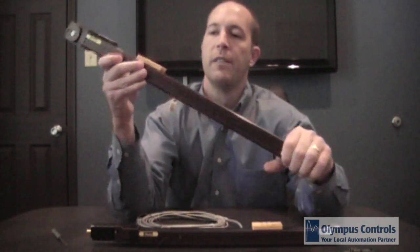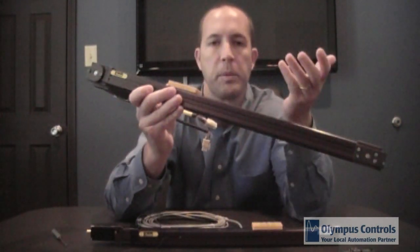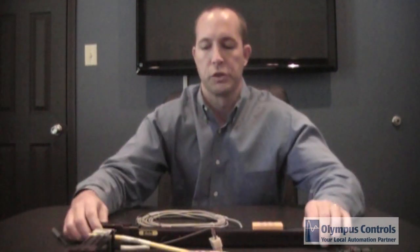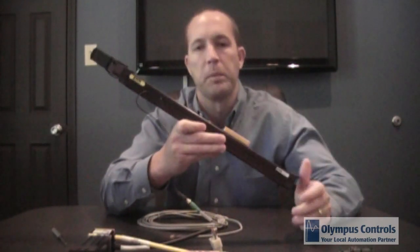Looking at the cost points, which is one of the key selling features of these small actuators: this belt drive unit in 400 millimeters of travel shown with a stepper motor would be right around a thousand dollars. This lead screw version shown here with 300 millimeters of travel and a stepper motor would be right around $750.